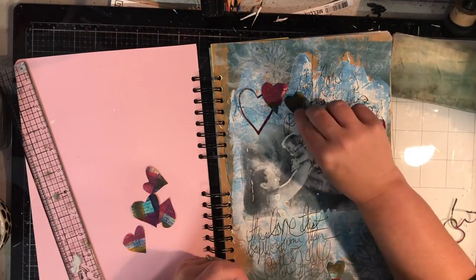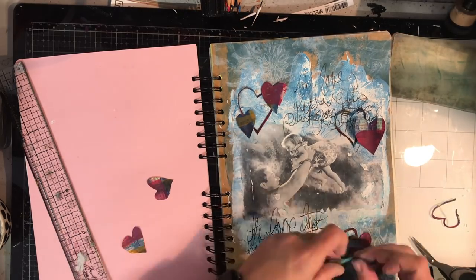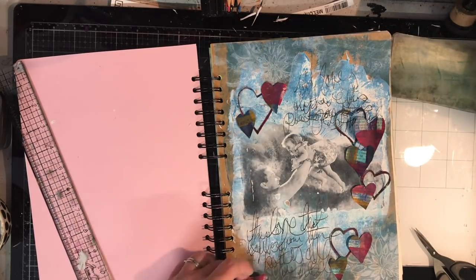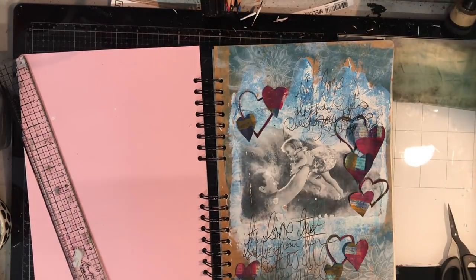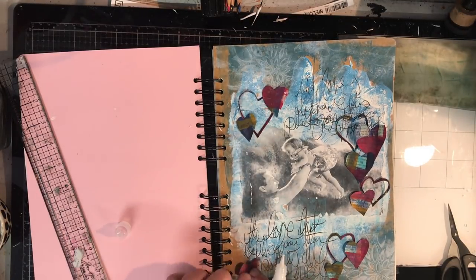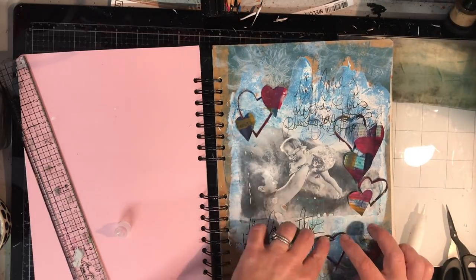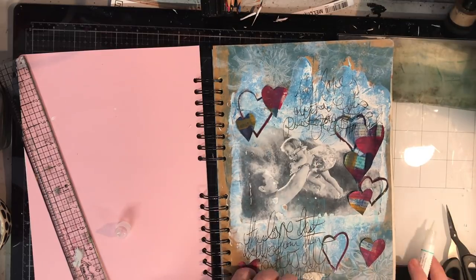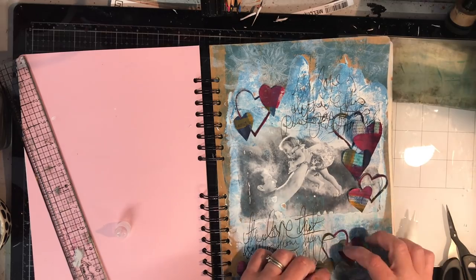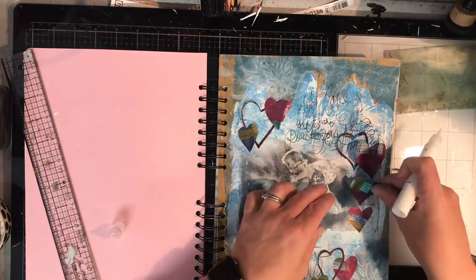I'm gluing down the hearts in lots of different ways on the page, and I love the combination of that outline with the solid hearts. By having the solid hearts on there it was just a little bit too blocky, and by having those open hearts it just balanced out the page. I'm going in with Gina K Connect glue — it's got a really fine tip and it's a fabulous glue. It sticks immediately and doesn't slip down the page, which is fabulous.